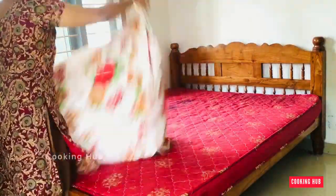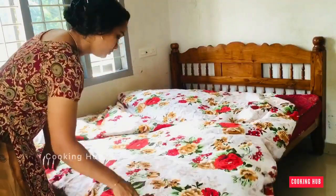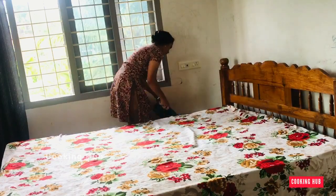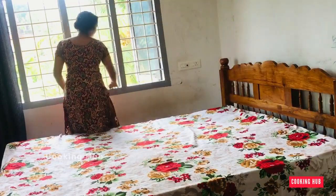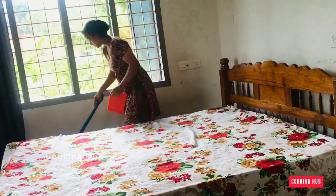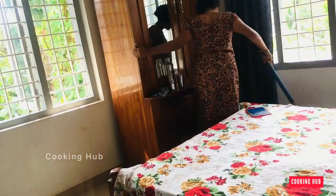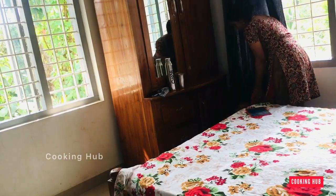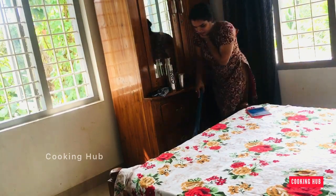I am going to cut the covers on the bed and put some stabilized covers. After stripping the bed, I don't have to tear it away. After ending the bed, I can tear it away from the front.